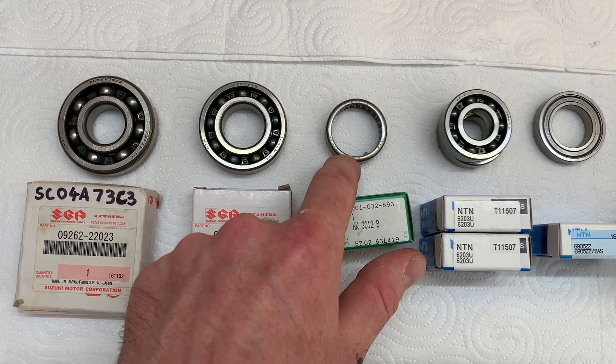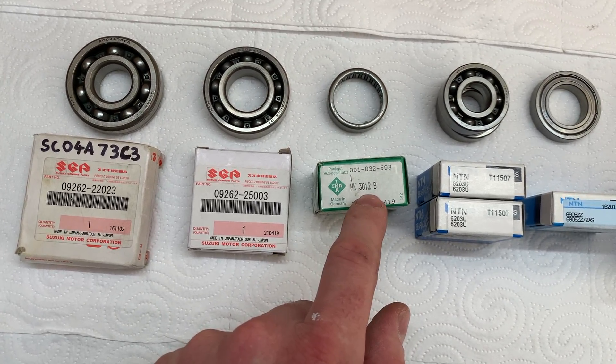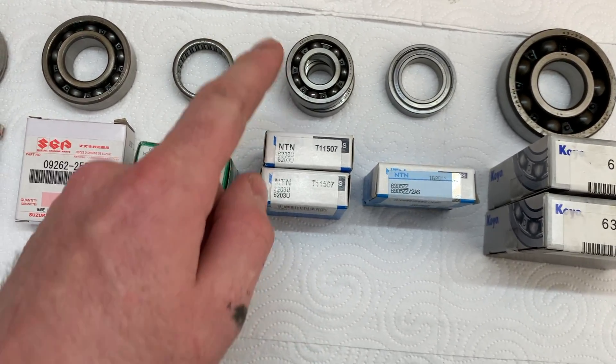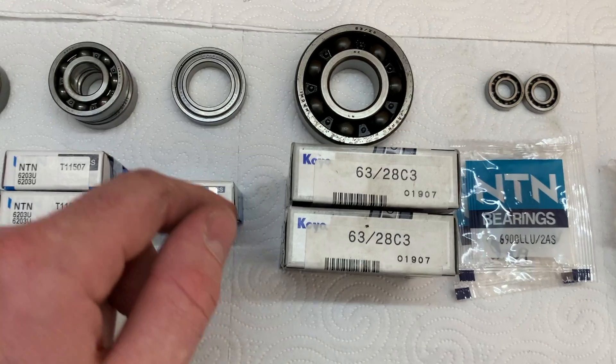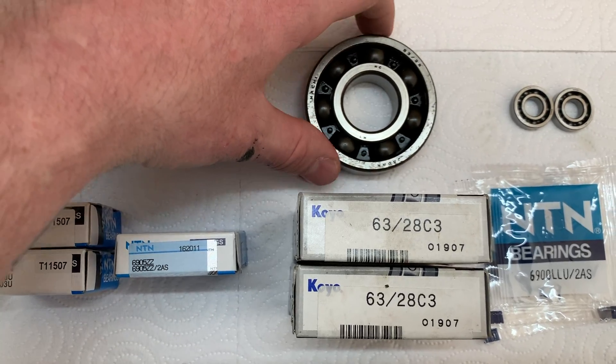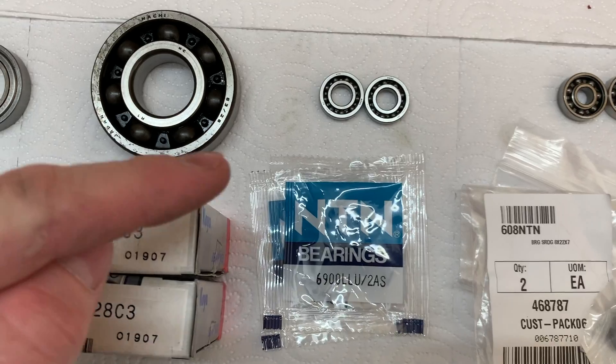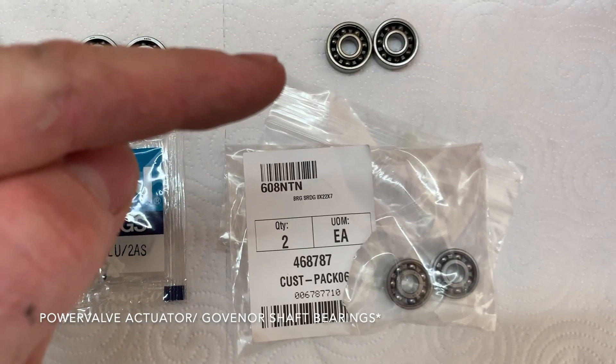The stock shift drum bearing is an IKO bearing but I was able to find a quality equivalent made in Germany. Most of the gearbox bearings are NTN so I was able to find replacements for those. The stock crank bearing is a Nachi bearing and I was able to get equivalent Koyo bearings. These are the water pump bearings and these are the power valve bearings.